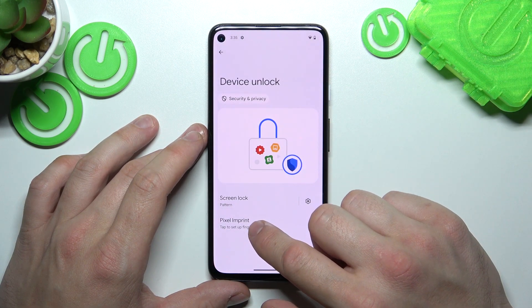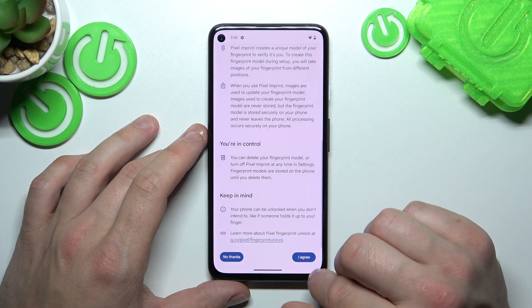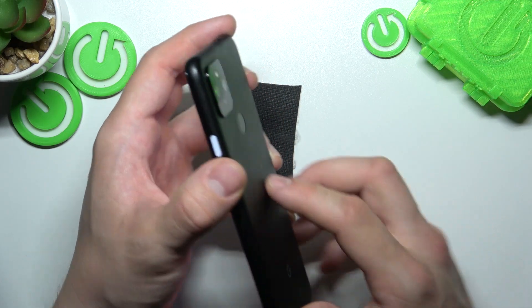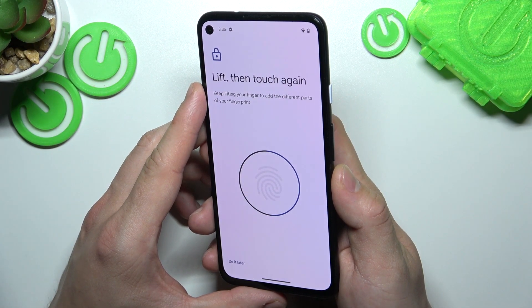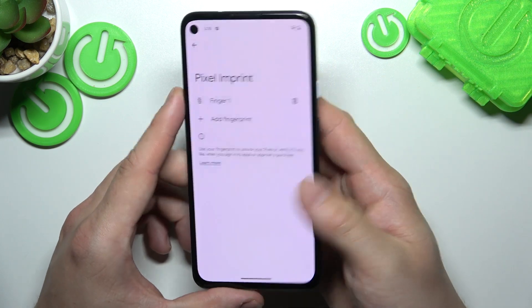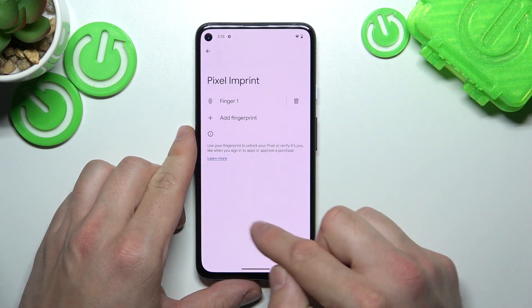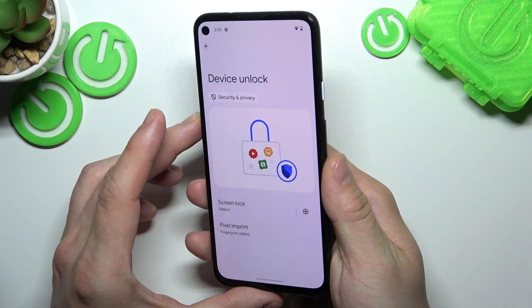When it's done, we can go to Fingerprint. Now we have to scan our fingerprint on the fingerprint sensor located on the back of the phone. Tap the sensor multiple times, and each time try to adjust the fingerprint position. Sometimes the sensor is located on the power button or on the bottom of the screen. Now we can unlock our phone using the fingerprint.